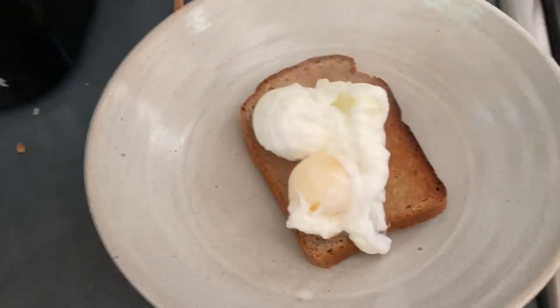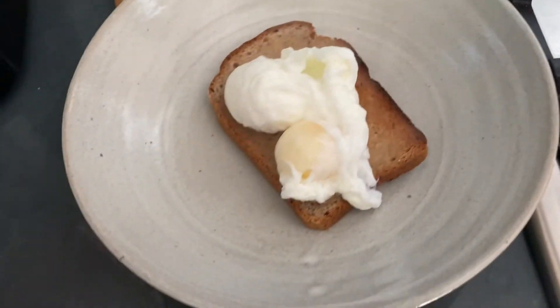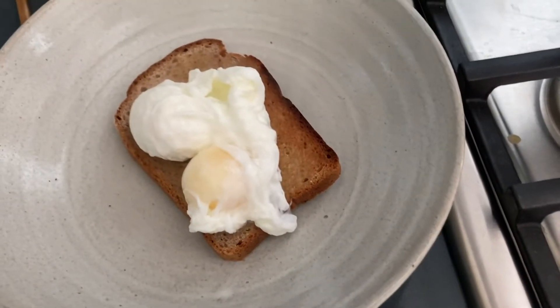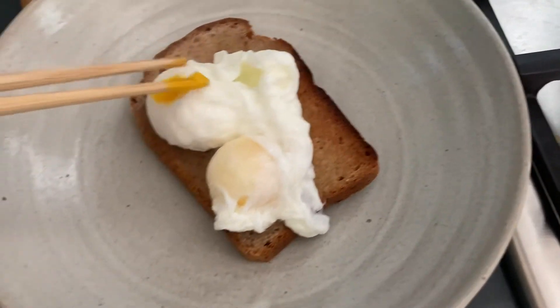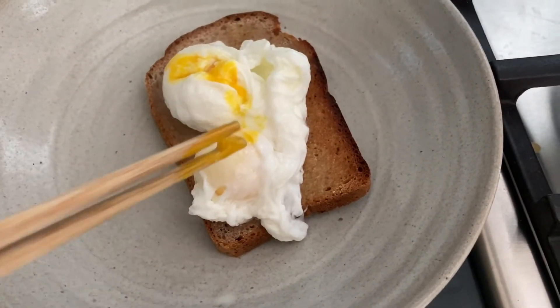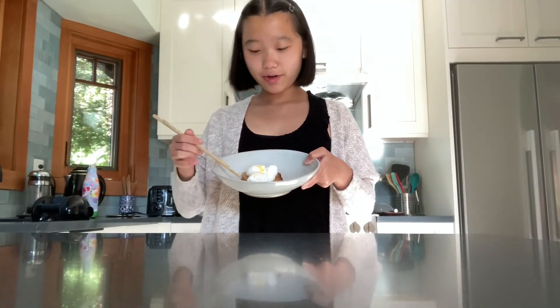Hopefully the eggs will still be runny. I incorrectly timed the toast with the eggs. That one looks good. Here are the poached eggs and toast. I hope you like them.